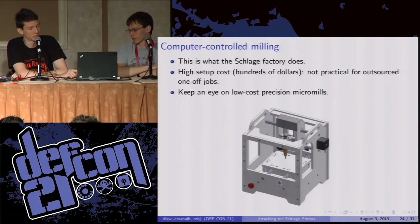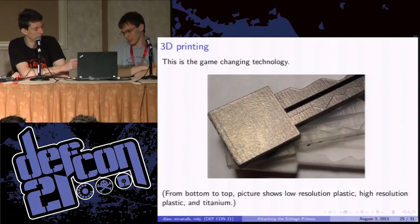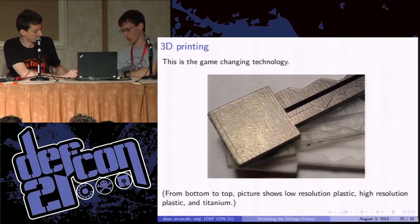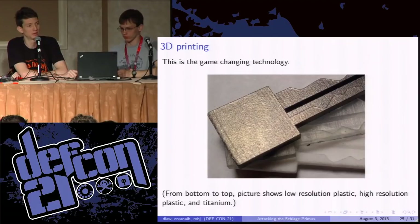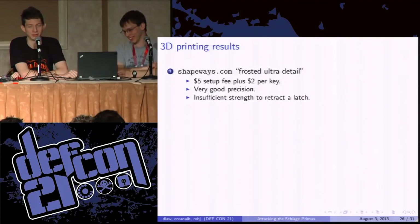The most exciting thing that we tried was 3D printing. It's only recently that 3D printers have hit the levels of precision necessary to open a high security lock. We took that 3D model and sent it to our favorite 3D printing websites — shapeways.com and i.materialise. We got keys back in three different materials: two different plastic processes and titanium, which was pretty cool. It turns out they all worked. The first material we tried was the Shapeways process called Frosted Ultra Detail because we wanted as much precision as possible. This is a stereolithography process, UV cured — it's very expensive, with a $5 setup cost and then $2 per key.